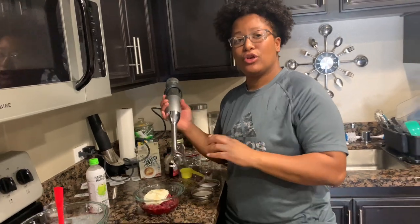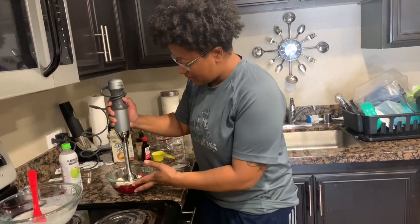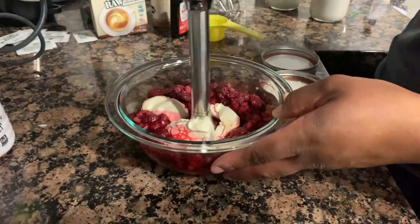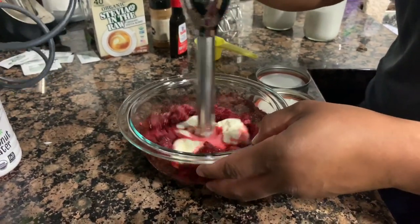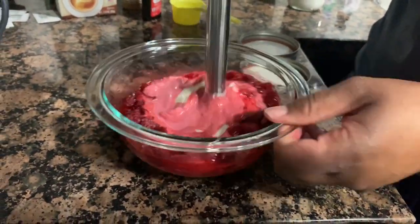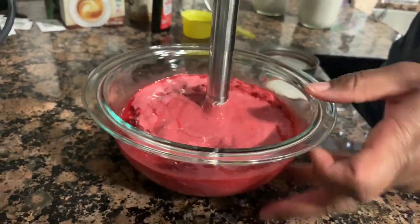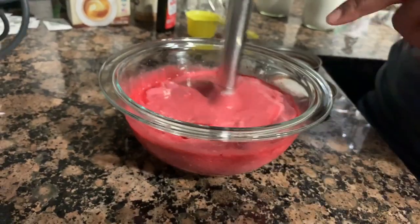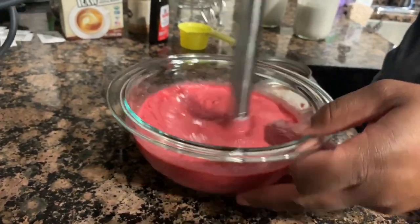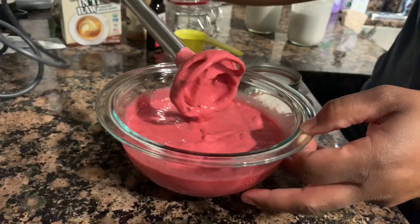If you do not have a burr mixer, you can use a bullet, a regular blender, whatever you have. I like to use the burr mixer because it's very convenient. I'm going to start with just a little bit so I don't make a mess. This part's a little noisy, so bear with us. Look at this — it's all creamy. I'm moving it around to make sure everything is nicely incorporated. The biggest thing I want to focus on is making sure the cheesecake filling is nicely spread out. I'm not really worried about any little raspberries left because it gives it a little texture — makes it fun while you eat the dish.